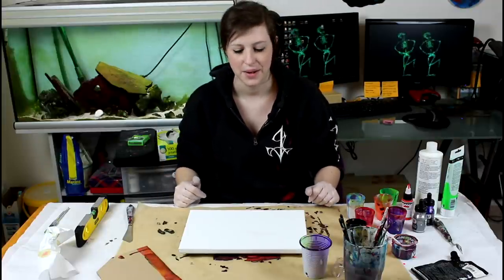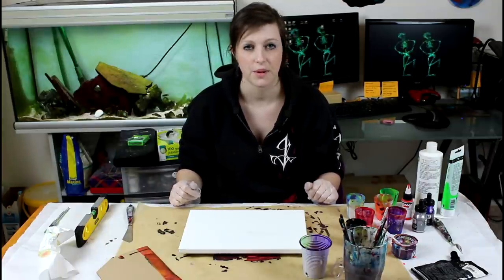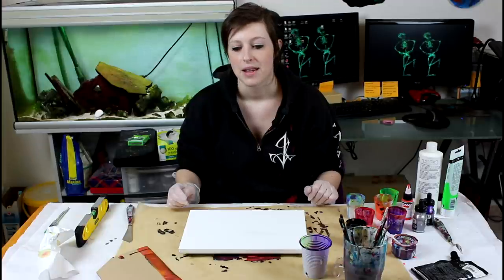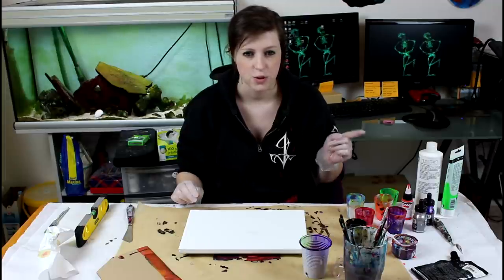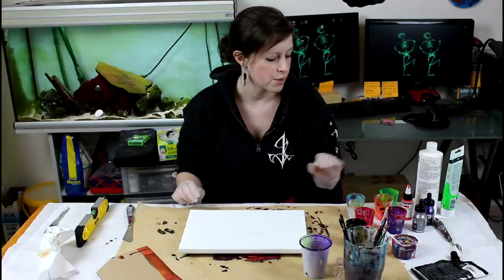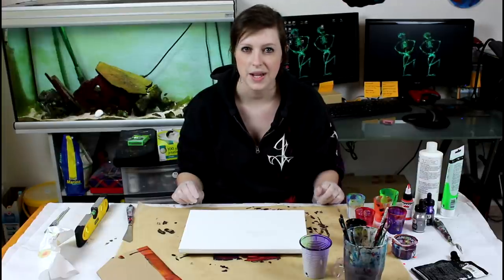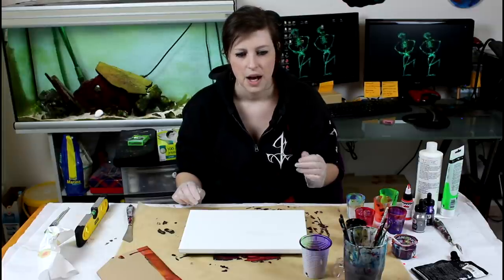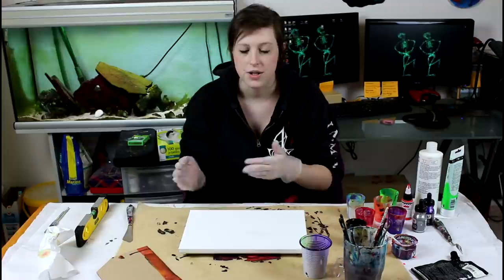Hi everyone. Tomorrow is Halloween and I've been on a roll with the same color combination but just poured differently. My last two videos were the exact same combination except on the first one there was white and on the second one no white. Today I'm going with the same combination but I added a fluorescent orange and silver, and I'm going to pour it differently. I want to show how different the results can be even if you use the same colors.